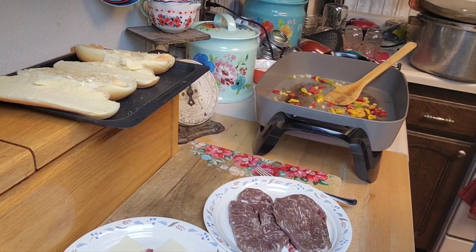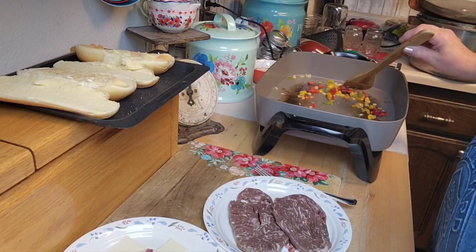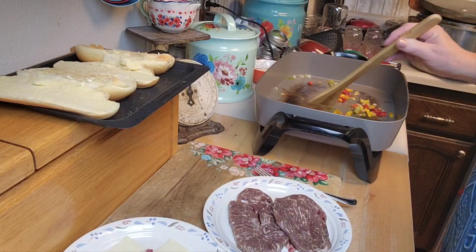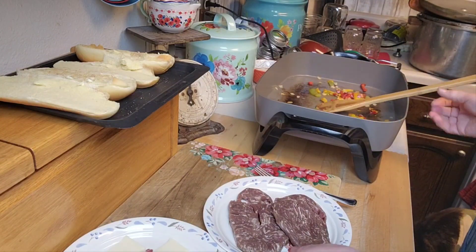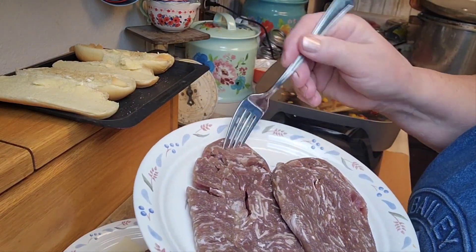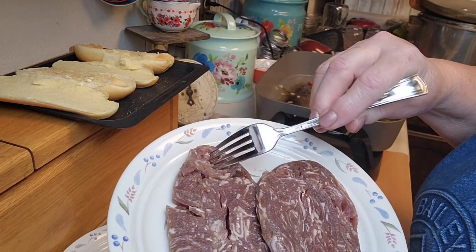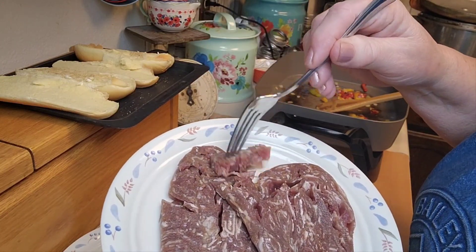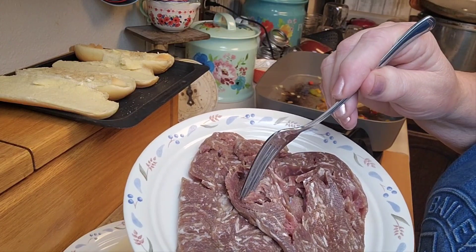Following the directions on the French dip sauce — two parts water to one part concentrate. Now I'm sautéing the peppers and onions. I wanted to show you the meat — look at how it's literally just super thin cut. You can see how it's going to fall apart when I sauté it. It's going to be wonderful.